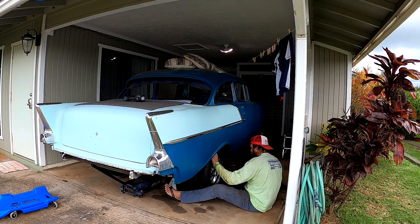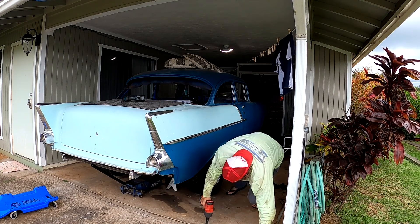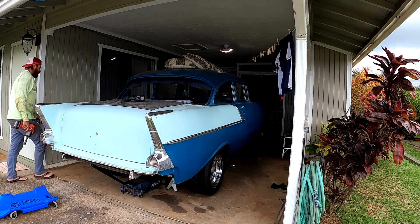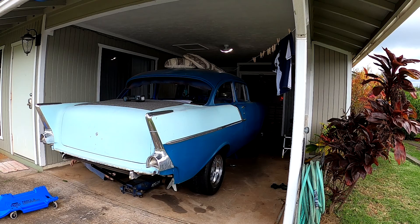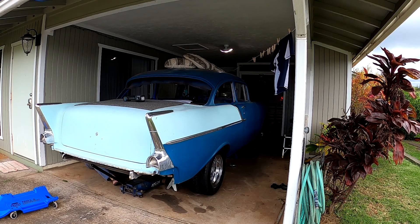All right, that wheel's on. Now we can go to this side and put these lug nuts on these wheels. I'm definitely going to have to remove that section off the frame — I can clearly see it. Let me spray these down.